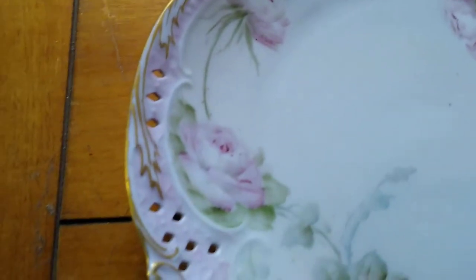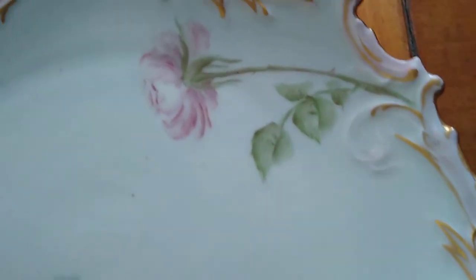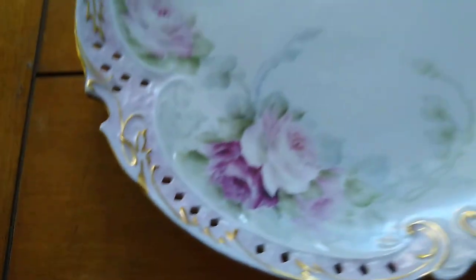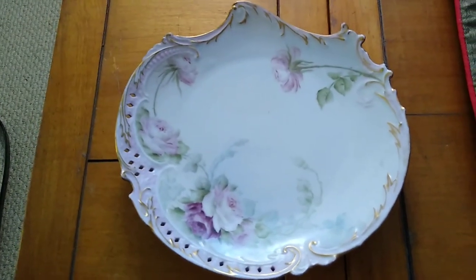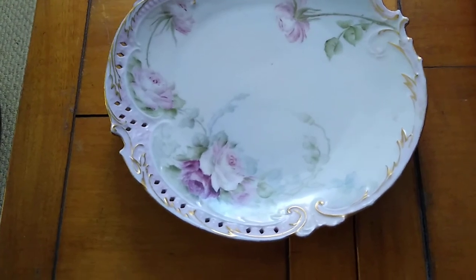It's definitely showing its age. I guess they used to put pastries on these plates — it was like a pastry plate when you had guests over. You'd put your pastries on it.